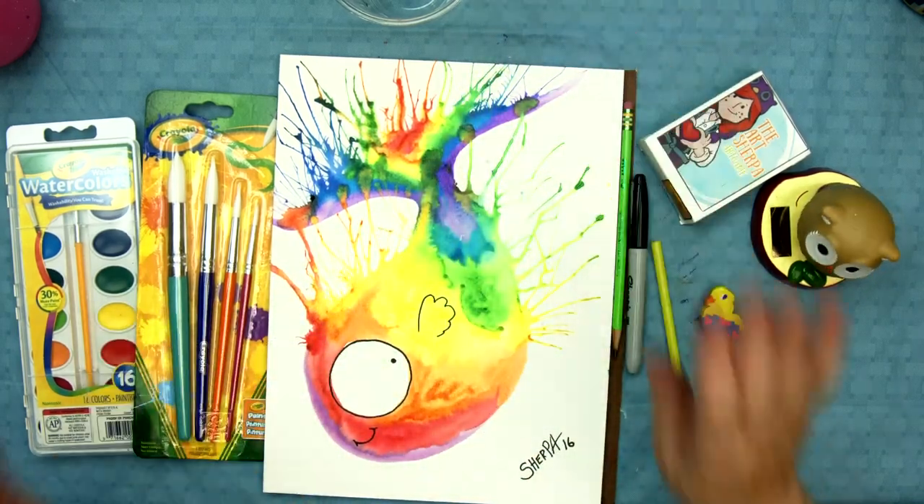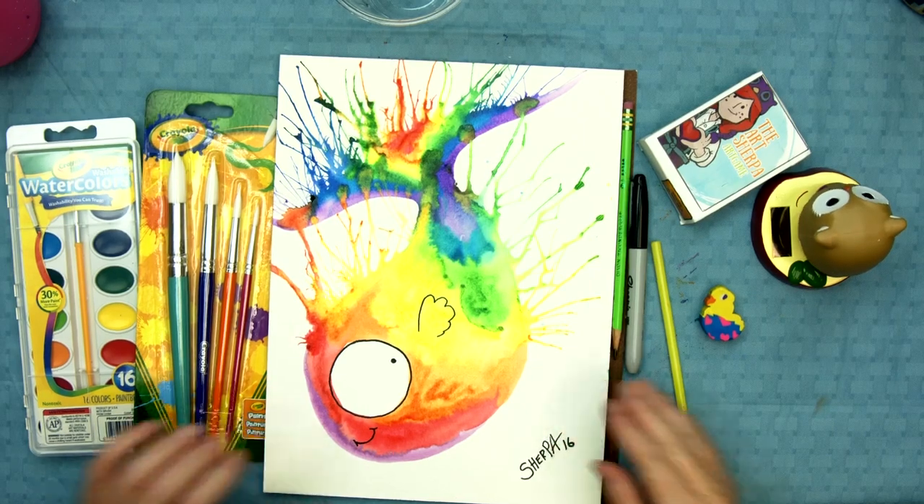Just remember, it's gonna wrinkle on you a little bit. So if it's possible to get watercolor paper, definitely do that. That's all gonna be in the description below, all that material information for your mom or whoever's in charge. And it's good if mom gets to paint along too.